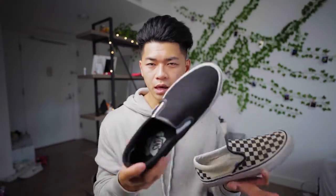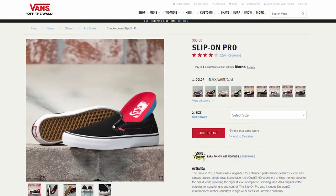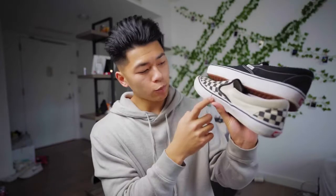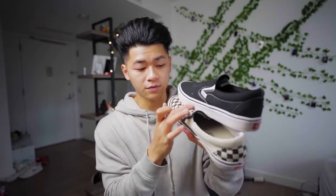I'll show you the difference. This is the Comfy Cush model — so I can't really skate these. This is the only one they had with the white tongue. The Pro model has a black little elastic band, which I didn't really like — I like the contrast. But you'll see right here this has the dura cap, which is extra rubber for flicking purposes, versus the normal slip-ons, the Comfy Cush ones with lackluster canvas. It's very thin, while this one's a lot thicker for better performance and to make it last a lot longer.